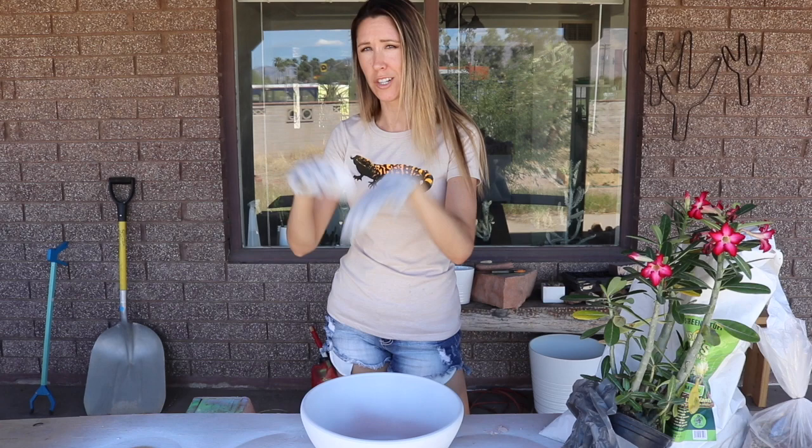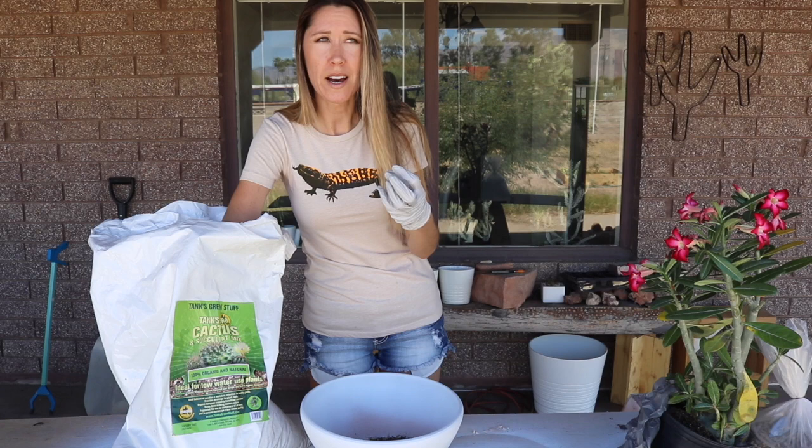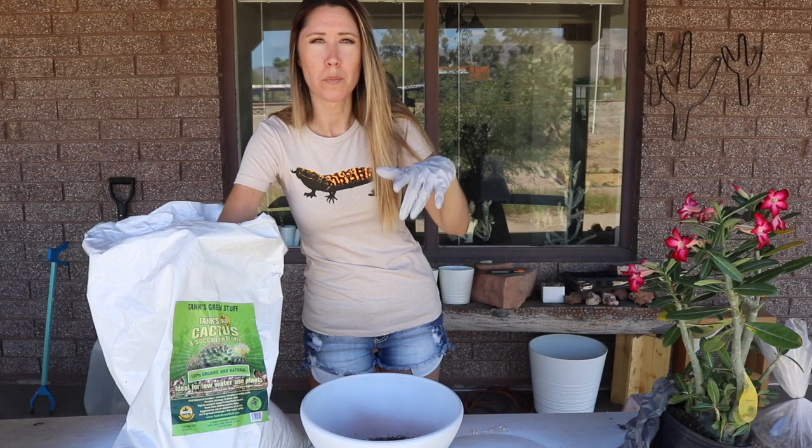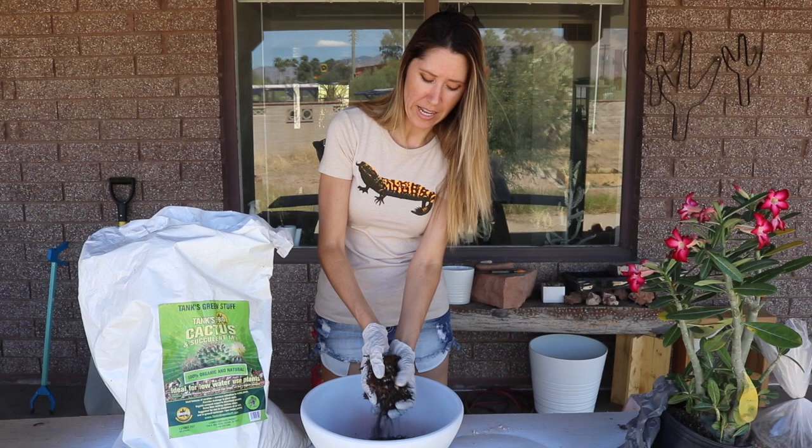The soil I'm using is Tanks Pro Cactus and Succulent Mix. It's a mix of pumice, coconut coir, and organic compost — a really nice, light mix, super fast draining, perfect for cactus, succulents, citrus, or anything that needs a very lightweight soil.